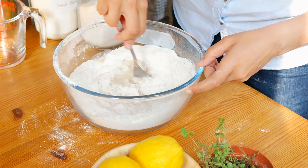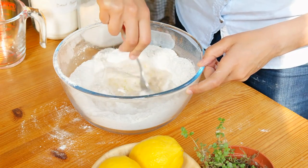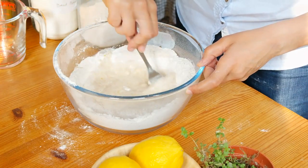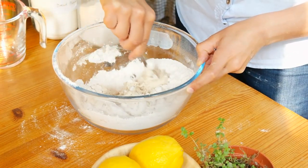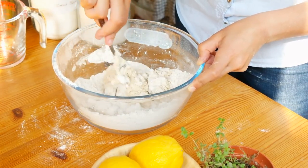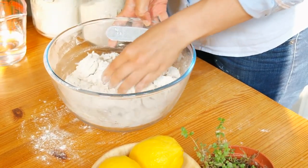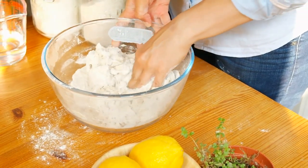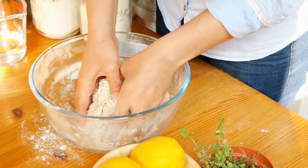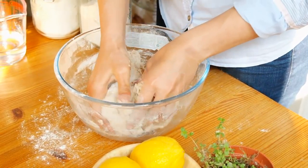With a fork or with your fingers, start bringing some flour into the liquid and keep stirring. Bring more and more flour into the liquid. Soon you'll have a shaggy dough and it will become too difficult to keep stirring with a fork. With your fingers, try to bring more flour in and incorporate as much as you can. Try to resist adding extra flour to the dough, but if it's too sticky to come together you might try adding a tablespoon or two.